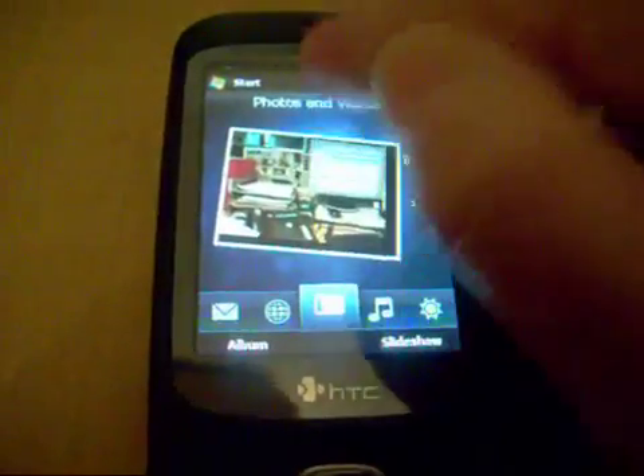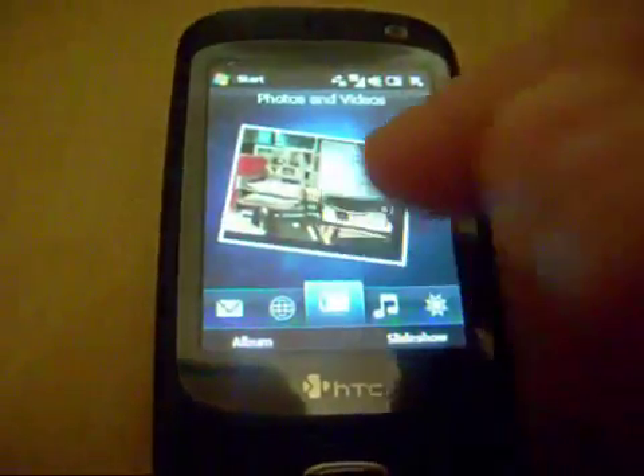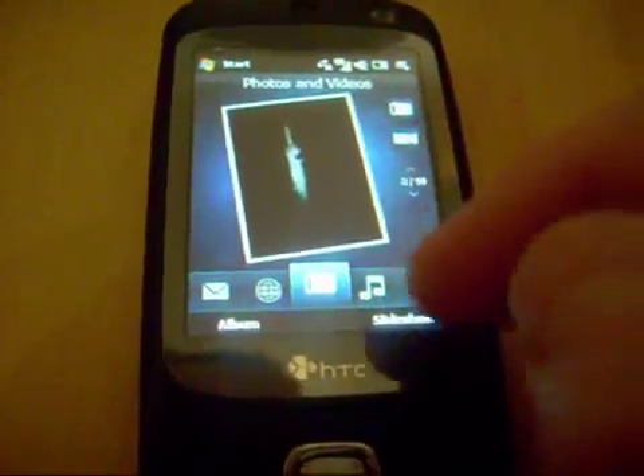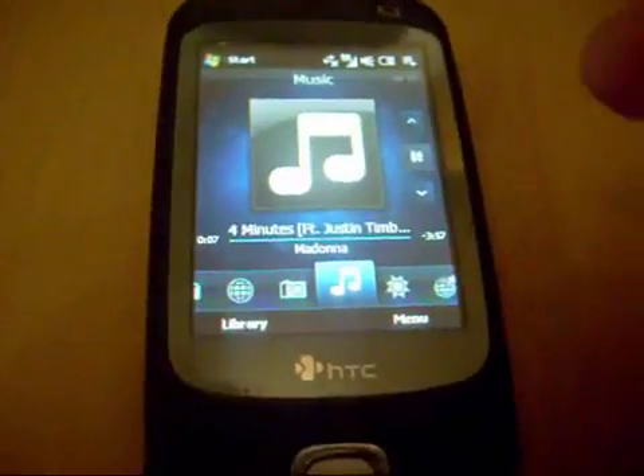Photos and videos — the same interface as on the TouchFlow 3D, glides up and down. Again, it's not exactly the same, but it's pretty damn good. Music — I can play music.